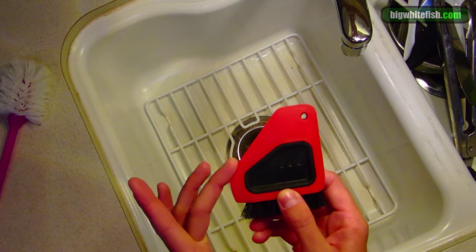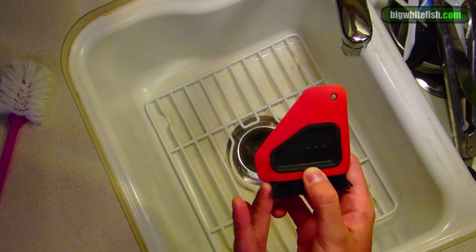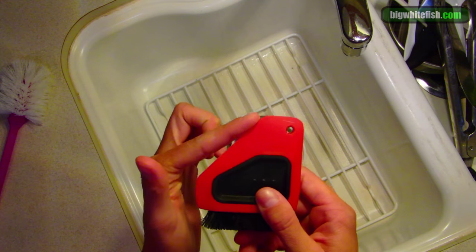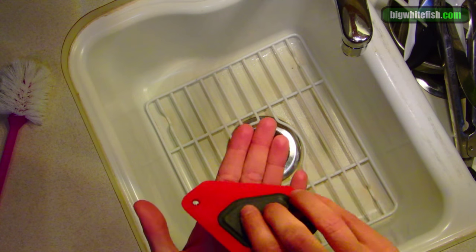It has these nice little edges here to scrape in corners of like pots and pans, bowls, cups, baking ware, and a nice flat edge here to scrape the bottom of plates and pots.